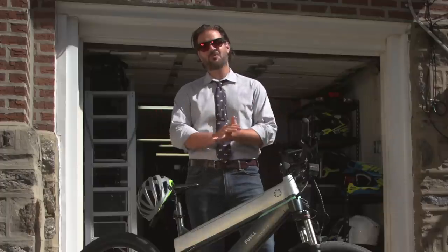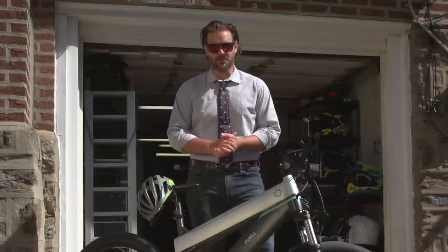You might be wondering why we're reviewing an electric bicycle. Well, this particular bike was designed by Eric Buell.